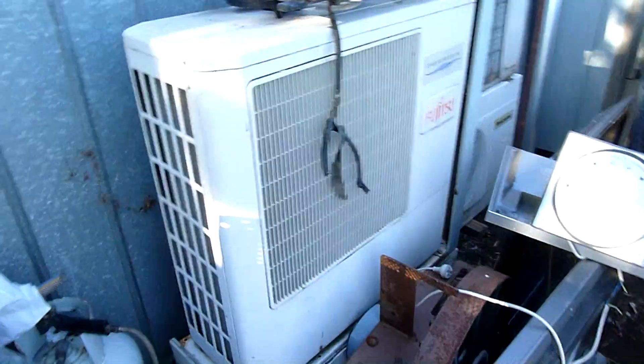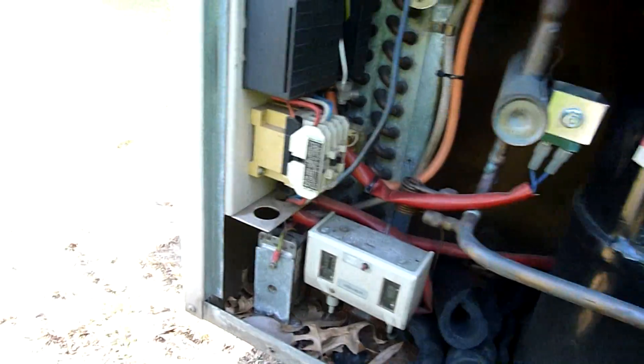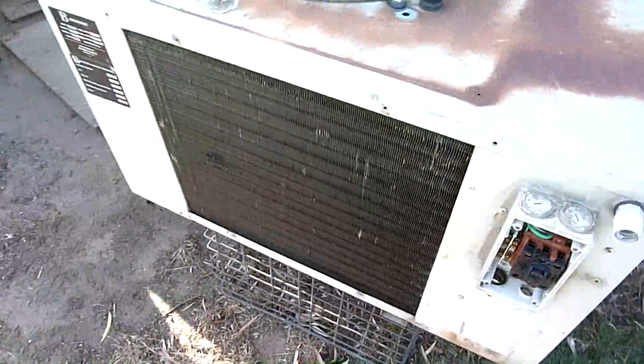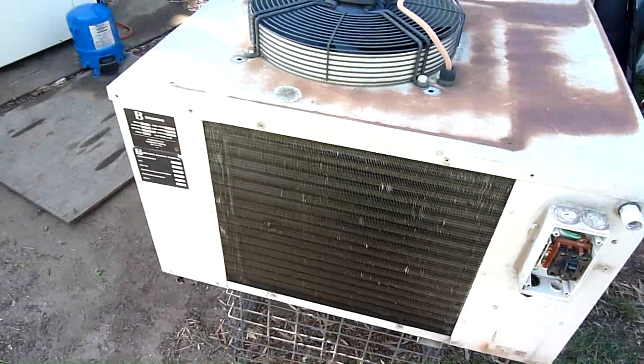I've got my split system working its ass off keeping the shed cool and I've got this package rooftop - I guess any-purpose package heat pump from Brad. He picked this up across the road from his old work and apparently it was working fine, it just needs a really thorough coil clean. They replaced it stupidly - they should have actually put condenser cleaner on it or got Brad to clean it before they considered replacing it, but they did.